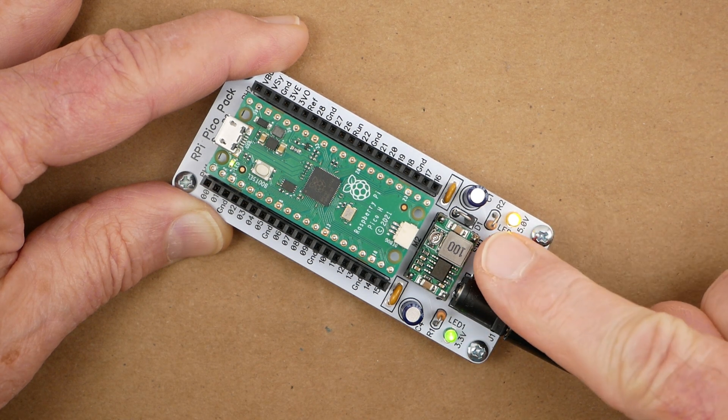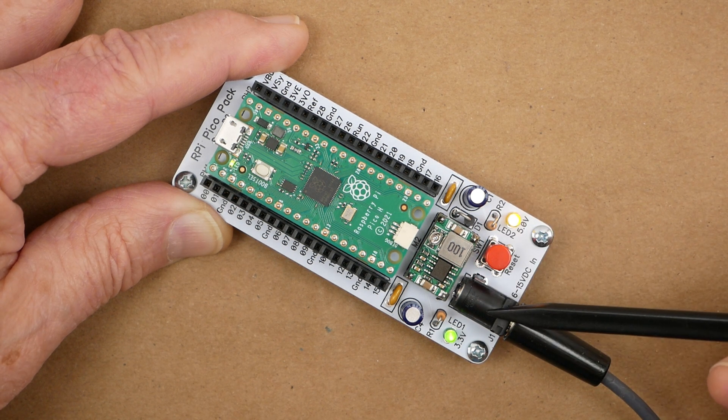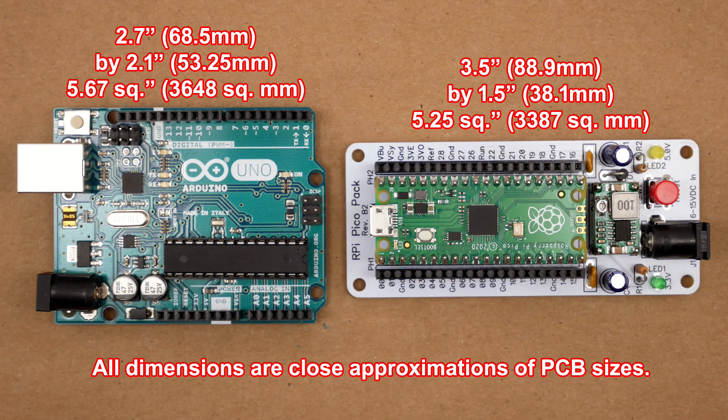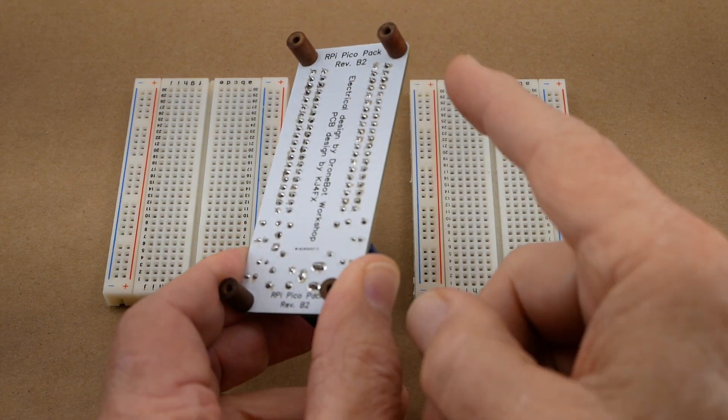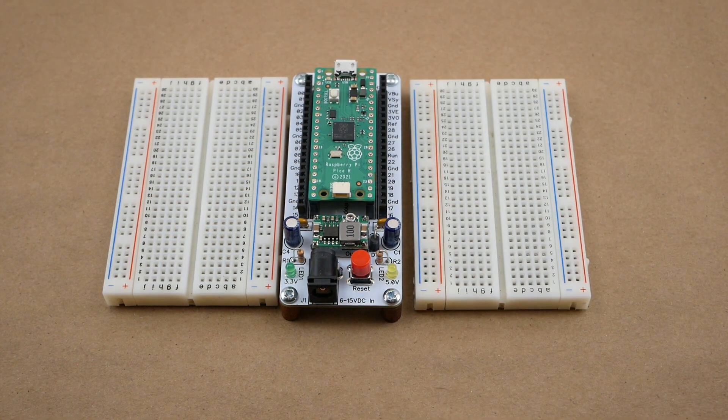The push button operates the Pico's reset function, and there is a coaxial power jack with a 2.1mm center pin for connecting an external power source from 6 to 15 volts. Here is a size comparison of the RPi Pico Pack with the Arduino Uno. The Uno is slightly bigger and still uses the full-size Type-B USB connector, while the Pico is outfitted with a Micro-B jack. Adding four small spacers to the bottom of the Pico Pack puts it at just the right height to use with a solderless breadboard, or two.